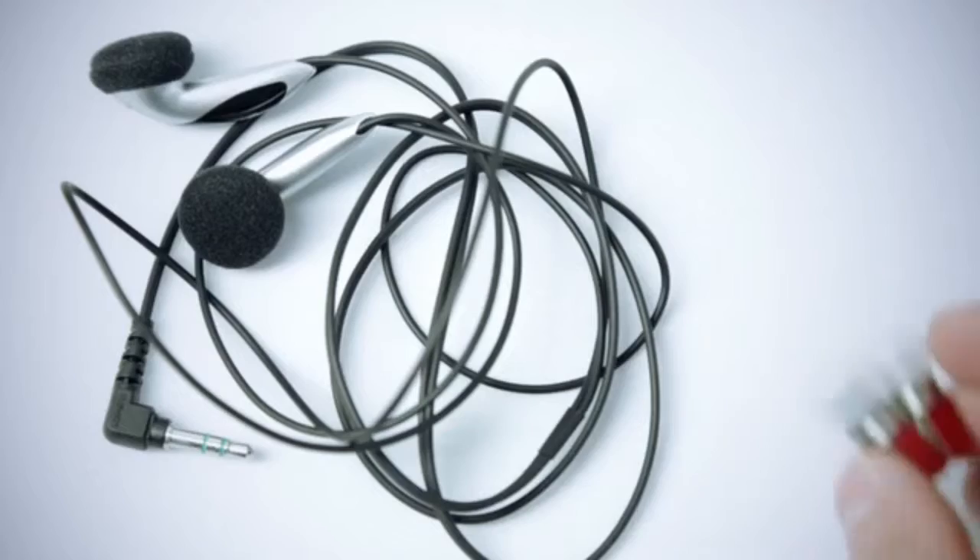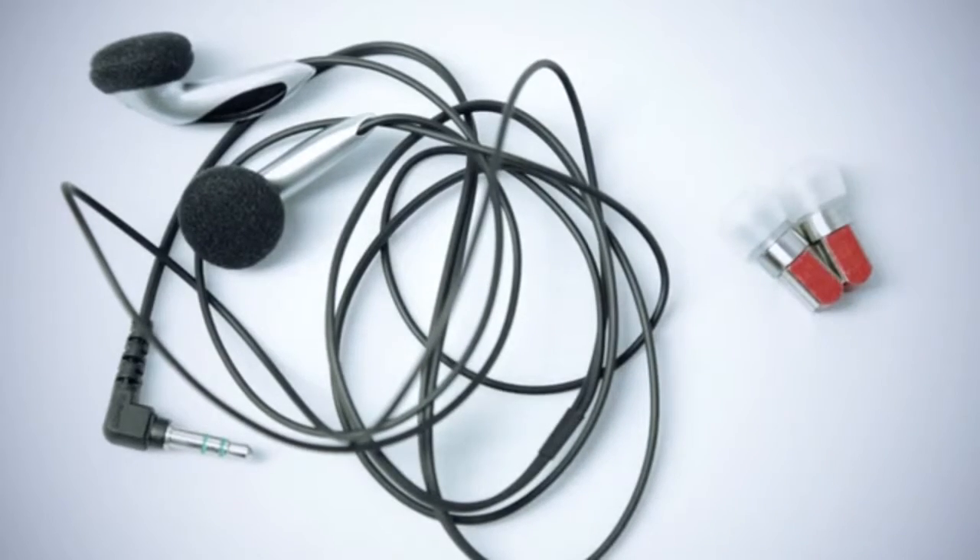Split fits comfortably in the ear canal, and it is smaller than anything else on the market. It is so discreet, you forget you have it on. And so will everyone else. In fact, I'm wearing it right now.